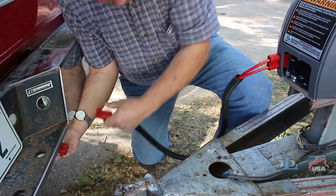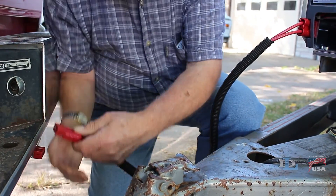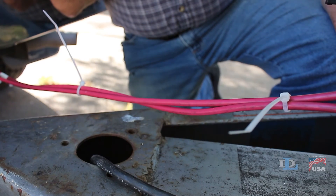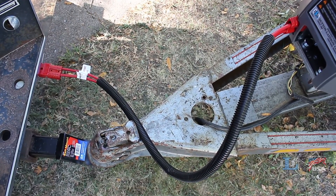This allows you to disconnect and store this shorter section of wire when your trailer is not in use, and easily reconnect it as needed. We do recommend that you use some zip ties or a sheath on this short section of wire, just so it doesn't get tangled up on anything or tripped on.